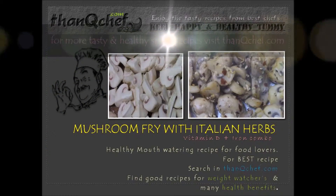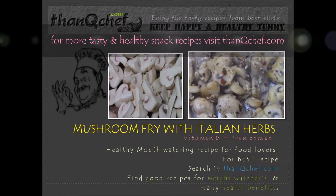Hi friends, this is Janaki, welcome back. I am happy to be on thankyouchef.com. As we all know, mushroom is a good source of vitamin D. We are hearing nowadays that a lot of people are getting vitamin D deficiency, so why don't we have mushrooms in our daily diet to make balanced vitamins? I see many people not knowing a tasty way of eating mushrooms, so in this video I'm going to make mushroom stir-fry with Italian herbs. This fry is really yummy in taste — I'm sure every kid loves this flavor.